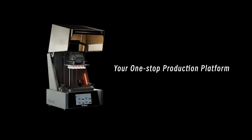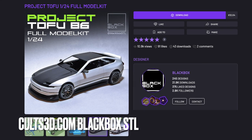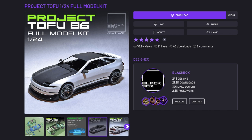This video has been sponsored by Heygears Ultracraft Reflex. For today's project video we're going to be 3D printing the Project Tofu 86 from Blackbox STL and using the Ultracraft system to fully 3D print it, clean it up, cure it, and have a model kit to build.